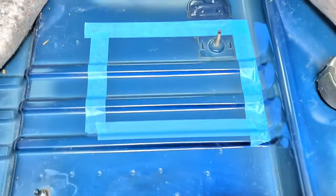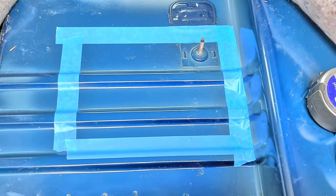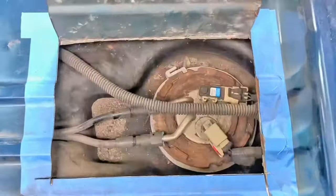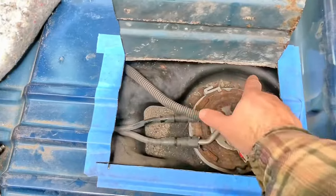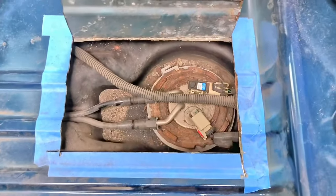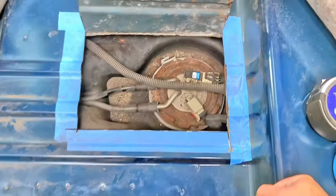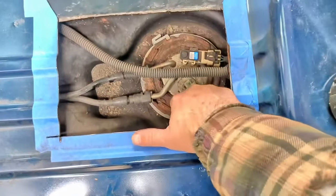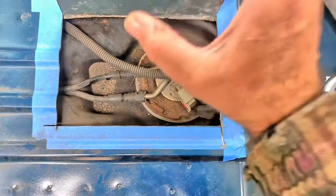There's the area taped off that we will be cutting. I opted not to cut it across here — I just folded it open like a door. It's just one less seam you have to repair when you're done. But there's where it lines up right after you cut it. So now we've got to remove this ring, undo the fuel fittings, the two electrical connectors, and pop it right out.